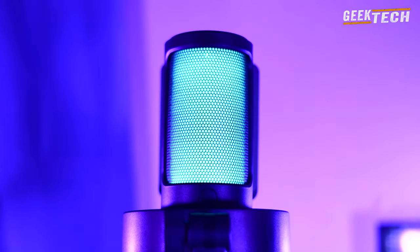Ma conclusion sur ce microphone Fifine AmpliGame A8 : je dois dire qu'il est vraiment bien, c'est très clair et net. Une chose que j'ai remarquée à propos de ce microphone est que le volume et le son sont un peu plats lorsque vous parlez à distance.